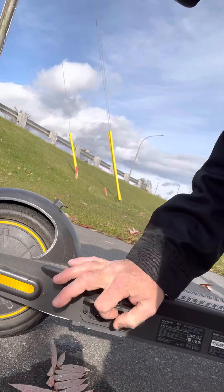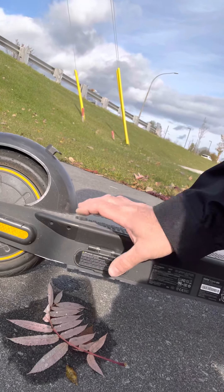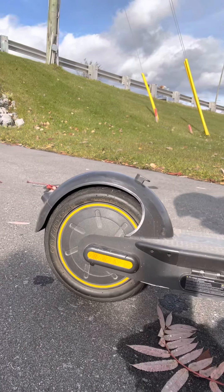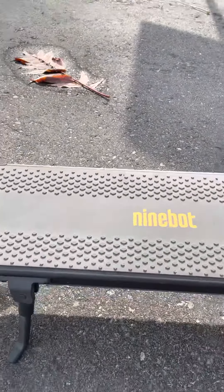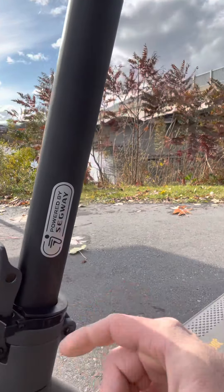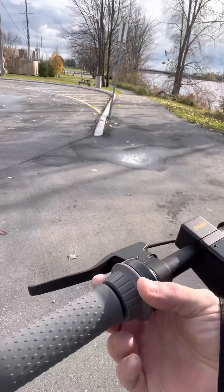Here's the charging port right here. It comes with a simple plug — you plug it in here and into the wall for a 3.5-hour charge. It's got 10-inch tires, a big Ninebot platform with a kickstand — that's really cool. Now here's the best part: it breaks down and has a security locking system for the handlebar so it doesn't come unbolted. It's powered by Segway.